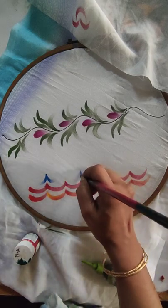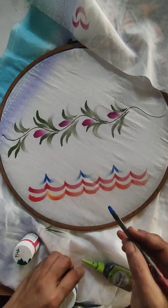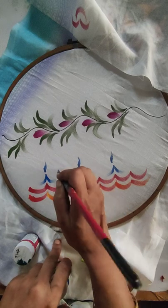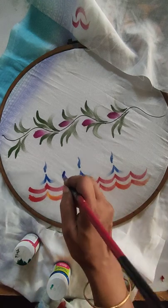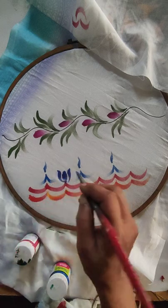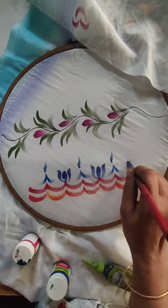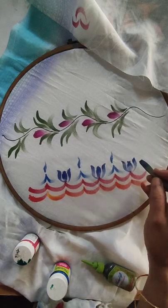These are bend strokes — one leaving the other, got it? Then here you can give a small S stroke. Mix both the blue and the deep brille — all are a strokes. See, complete designs are based on basic strokes: bend strokes, straight strokes, S strokes, C strokes. These are the basic strokes which you can easily learn, and you can create lots of designs yourself.